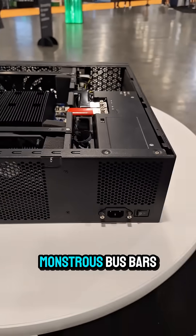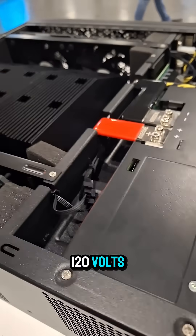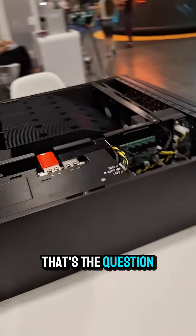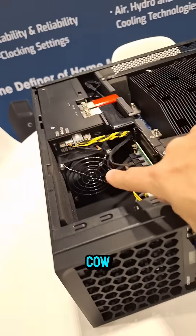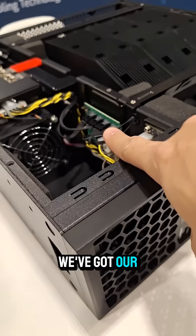We've got these monstrous bus bars here. Why do they need such large bus bars for 120 volts? I wonder how many amps this thing is pulling — that's the question. And goodness, look at the size of these heat sinks, holy cow.